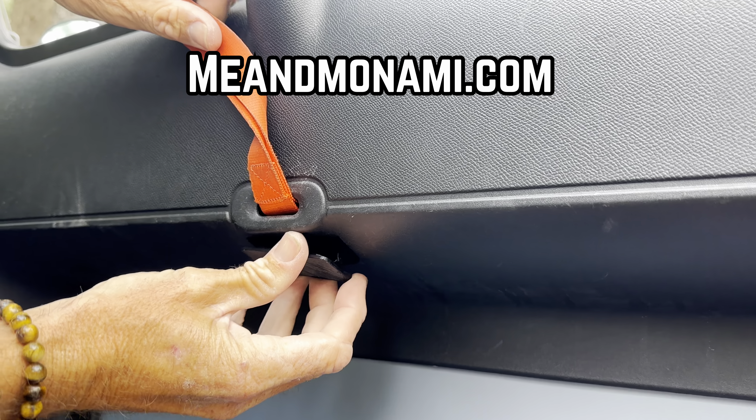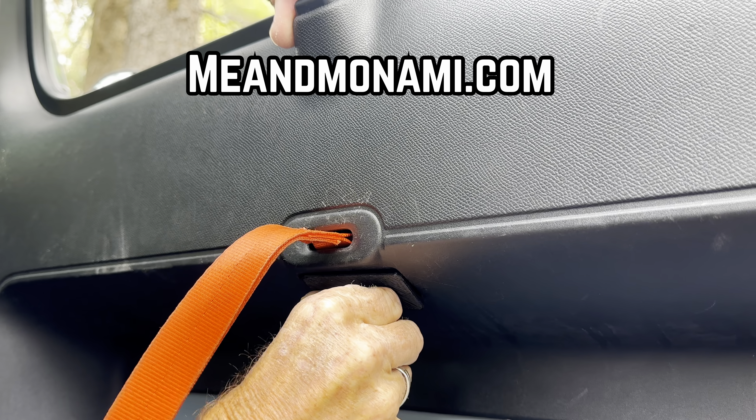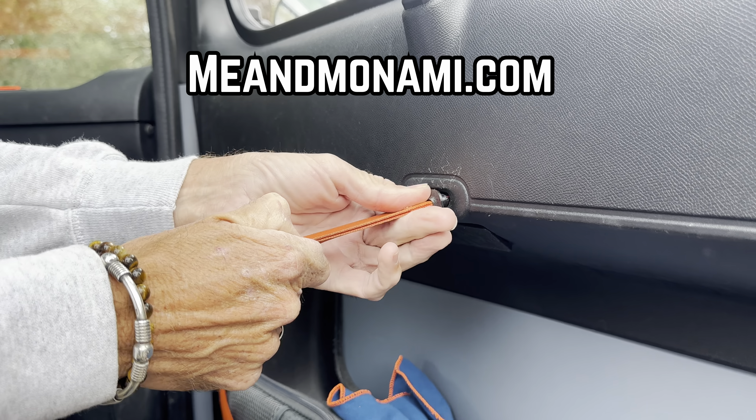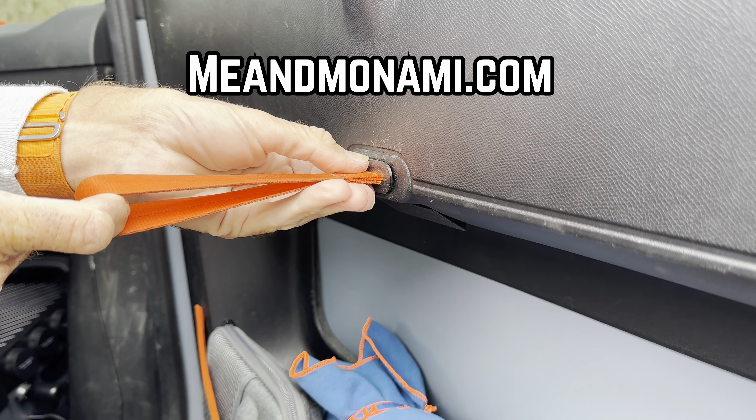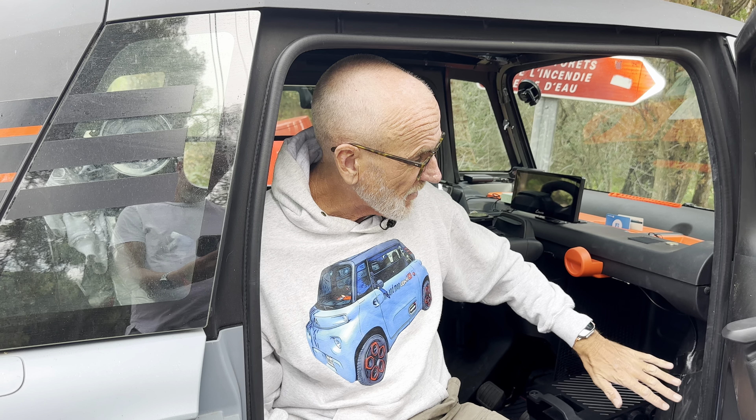Which is of course why we produced our Me and My Ami draught excluder kit — check meandmyami.com. These are just 3D printed: one goes into this hole here, and the other goes onto the handle into here, stopping those areas being draughty. Something else people do very cleverly is put the car up on an inspection ramp, go underneath, and look at all the places where you could add insulation, because the frame is very basic — that's how they keep the price down.